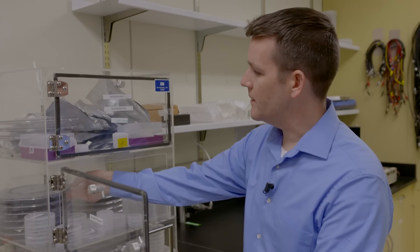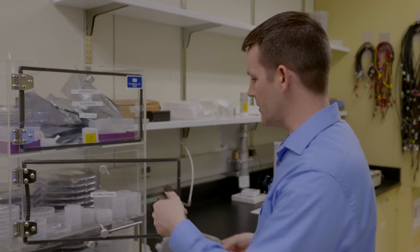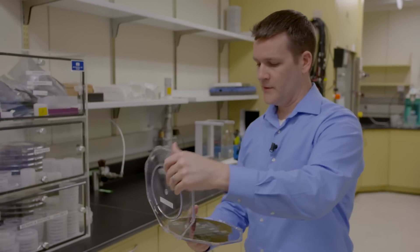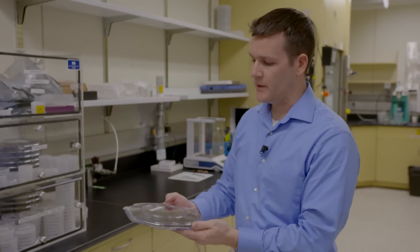This is our bio nano lab. Essentially what we do here is microfluidics. Some of the chips that we're making here for microfluidics, specifically for the purpose of sorting, are essentially a set of pillar arrays.